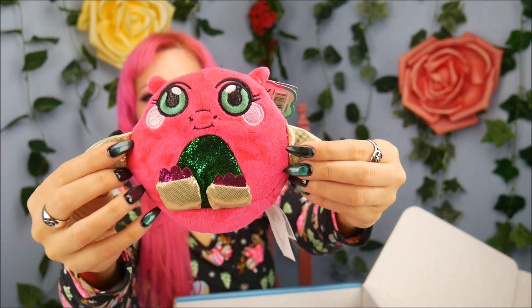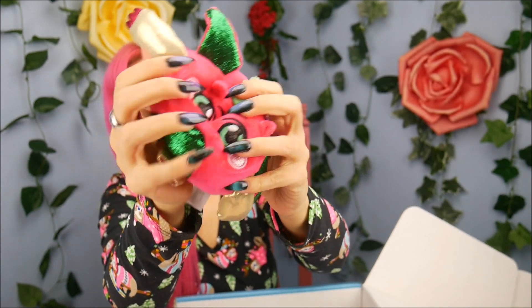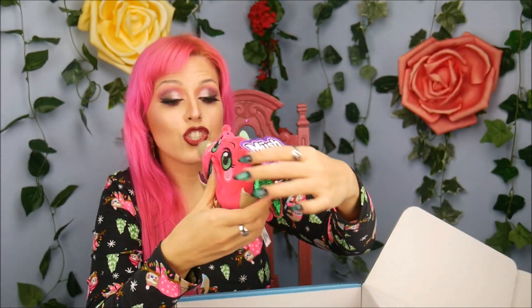They have a bunch of different ones — you can get dog, llamas, cats, unicorns. This is the dragon. They have narwhal, owl, and a penguin. Is it moosh mees? I feel like I'm saying it wrong, but whatever material this is, it holds its shape and it's so bizarre but I love it. My dad was looking at it and he's like, I just like how it stays when you squish it. I don't know, it was so weird but I love that.